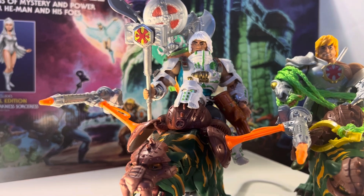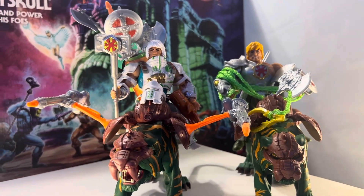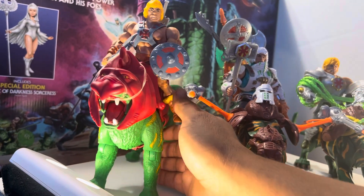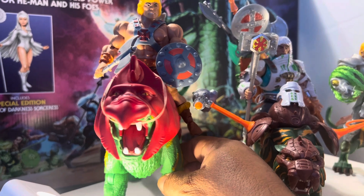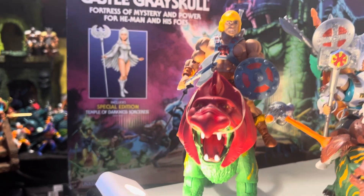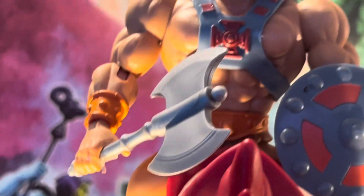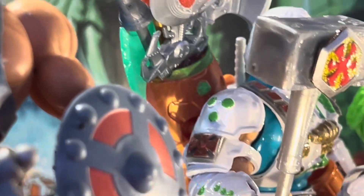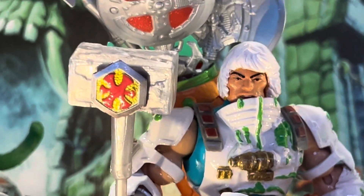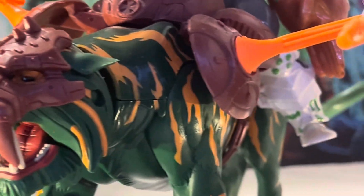We're gonna bring our regular traditional He-Man with his Battle Cat. There we go. So there's our traditional He-Man — the crest on his chest, and this custom guy has it on his arm. There's He-Man's crest, and there it is right there on his arm, just to make sure you guys know who he is. I think he looks really really good. I like the fresh colors that he has.